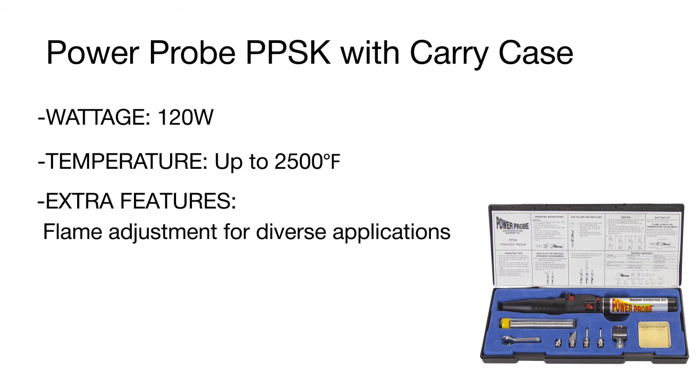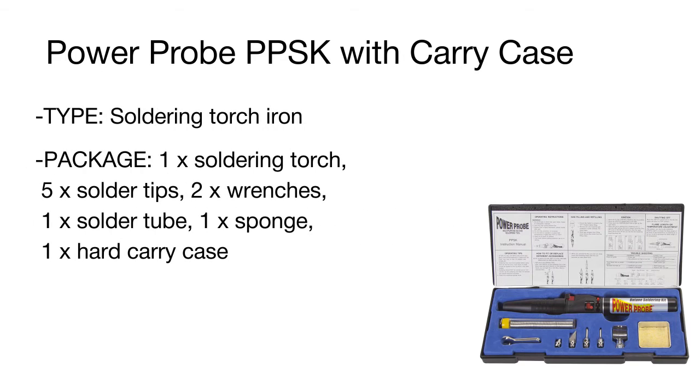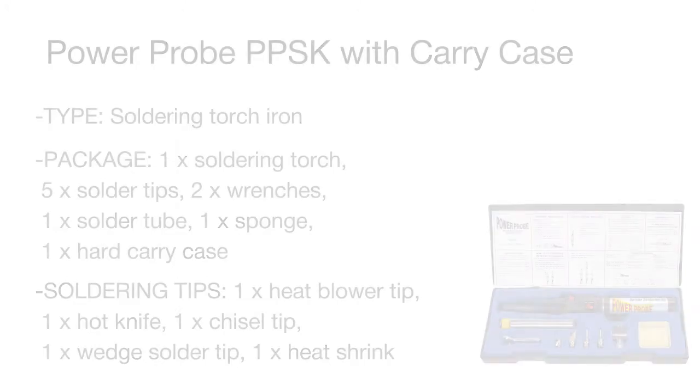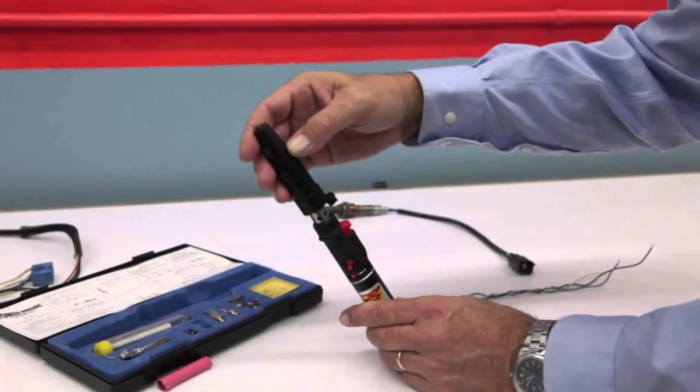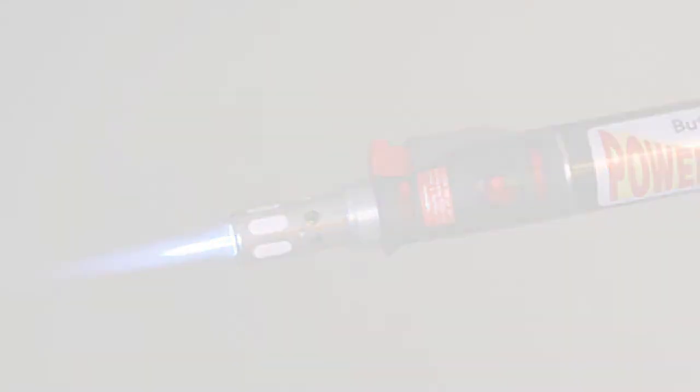The Power Probe can be used on circuits and circuit boards to solder loose joints, wires, or splice cables together. Apart from the soldering iron, the kit includes a large set of useful accessories: several solder tips, two wrenches, a tube of solder, and a sponge for cleaning the tip. All these tools come in a convenient hard carry case that you can take with you wherever you go.